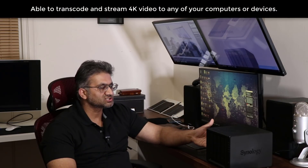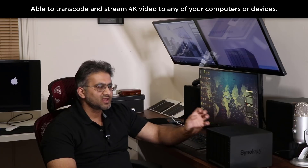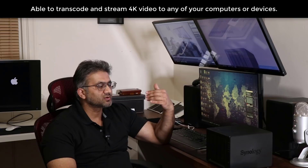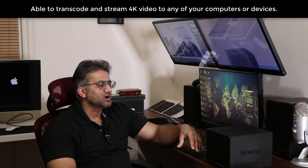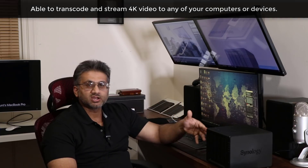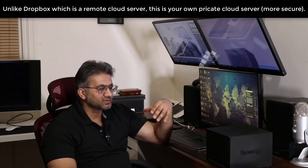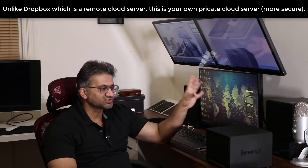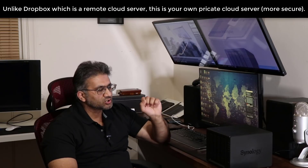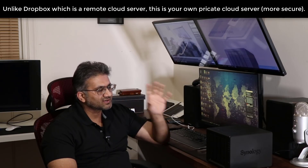One of the biggest things about this device is you can actually put in 4K video onto this, and it can transcode and stream that to any one of your devices. We're talking about high-quality 4K video that you can easily stream to any device in your house. It is a personal cloud station. Unlike Dropbox and Google Drive that sit on a remote server belonging to somebody else, this one sits in your own home, so you are the only one with direct access to the data.